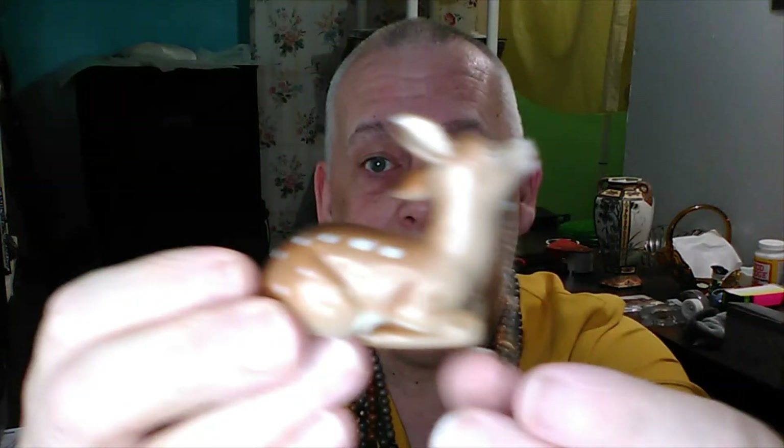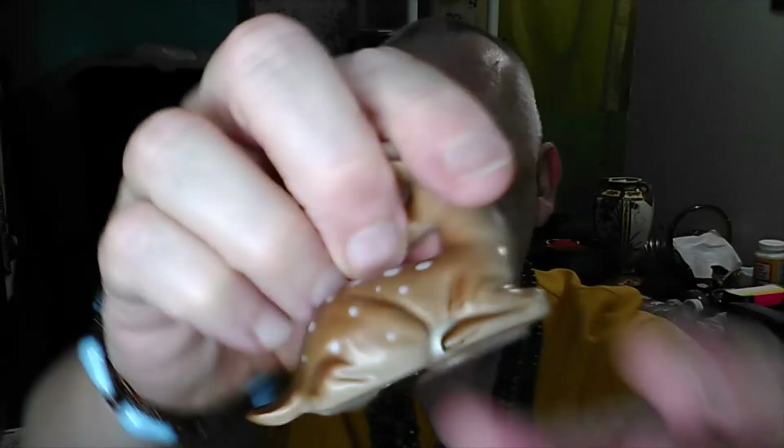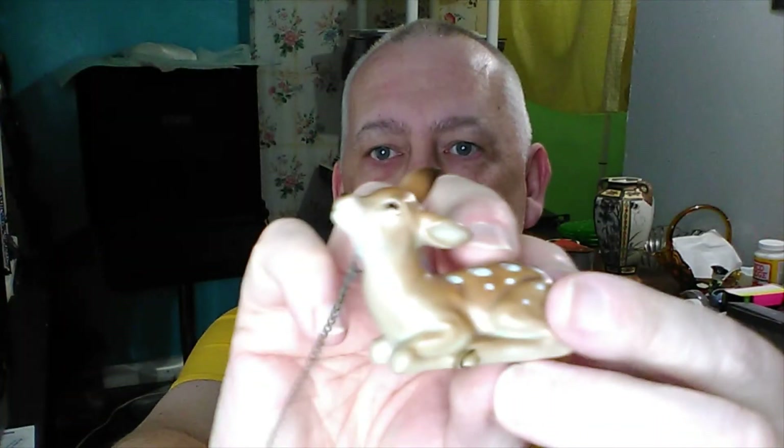This is a vintage little deer, and sadly it's all by itself. It has a chain so it was attached at some point to a mama and probably a little sibling, but this is all I have. Look at that — how cute is that! I love those little vintage deer. The bottom says Norcrest Japan. It's sad it's not with its family, but it's still cute all by itself.